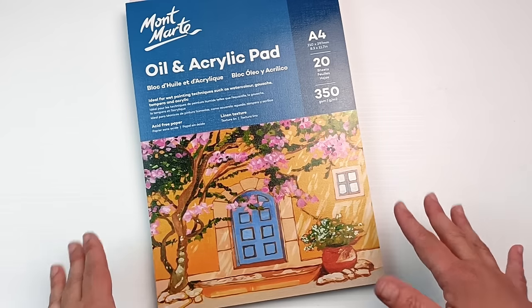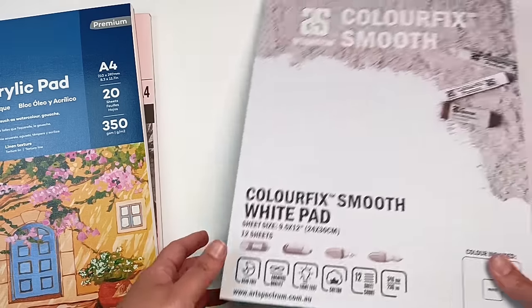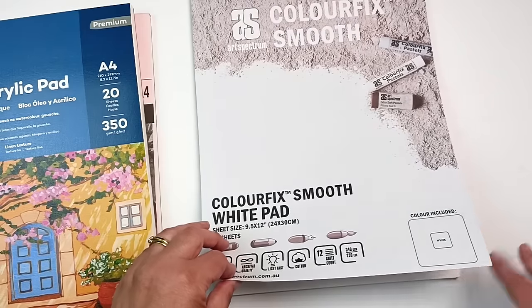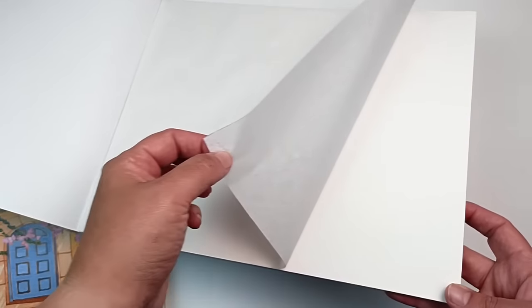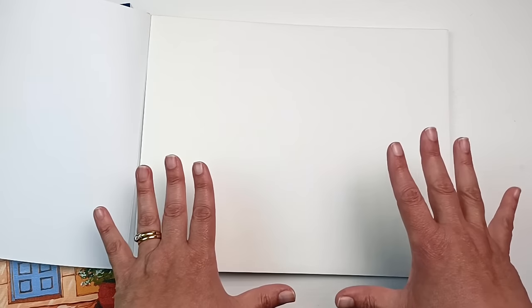I find that paper is a lot easier to store than large canvases. Canvases just take up too much of my studio, whereas once paper is dry I can store it in a folder. The last paper pad I got is the Colorfix Smooth by Art Spectrum, designed mainly for pastels but with quite a nice surface. What I didn't realize until just now is that each page is also covered by a sheet of glassine-style paper. Here is the Colorfix paper underneath — a beautifully smooth texture with just a little bit of bump. This is so good for oil pastels and the glassine cover protects the sticky surface.